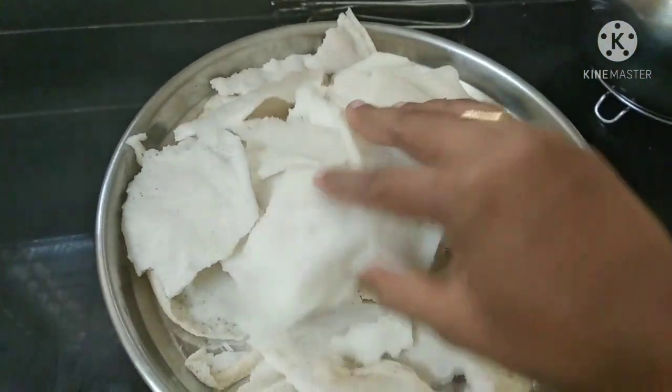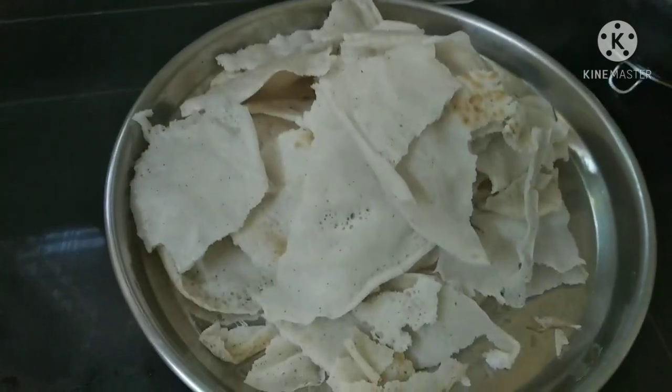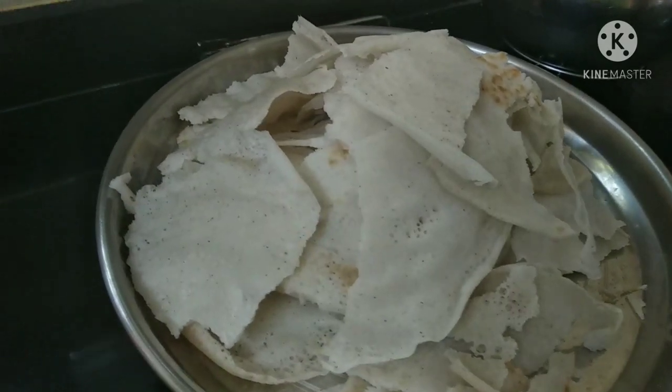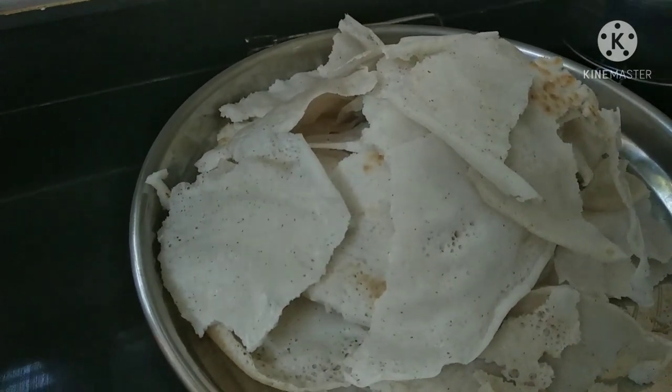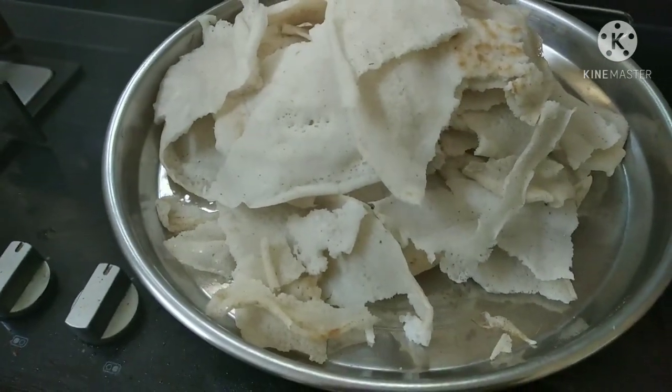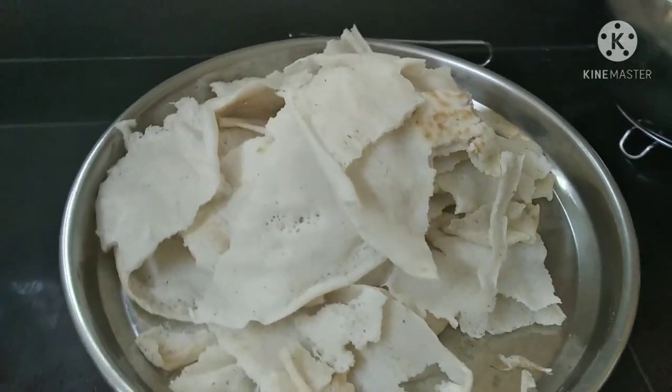My friends, I am kneading the dough. I am kneading the dough and it is so cute — just a little bit. I am going to add the dough to the dough.